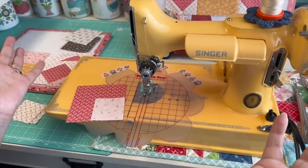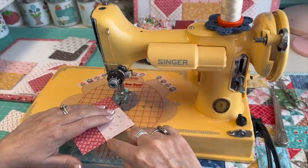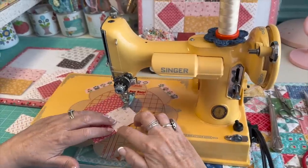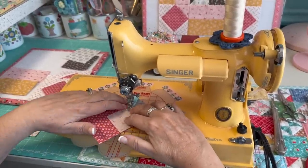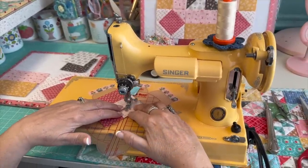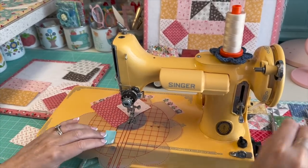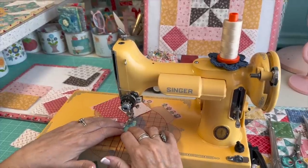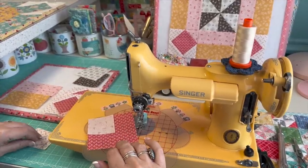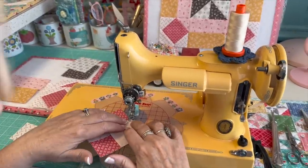A lot of people ask if my Featherweight has a light — yes it does, but it glares strangely when I'm filming. I'm going to start sewing from corner to corner. I had my stitch length turned up, so I'm switching to a regular stitch length. A lot of people have a hard time with squaring the squares when you're doing four easy corner triangles, but if you cut and sew accurately you shouldn't have a problem.